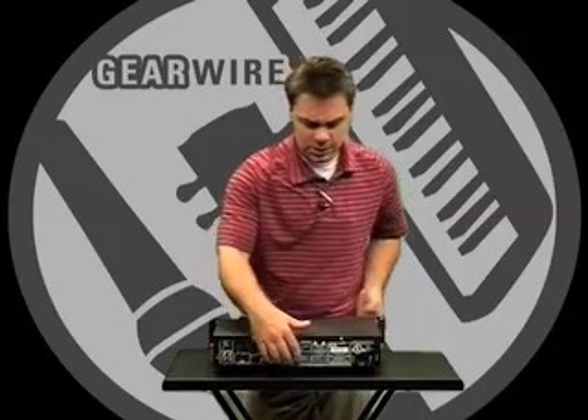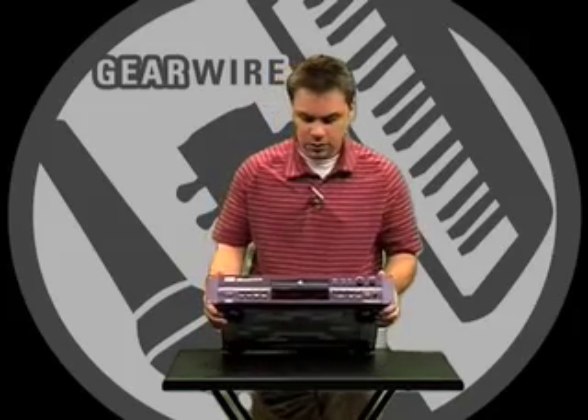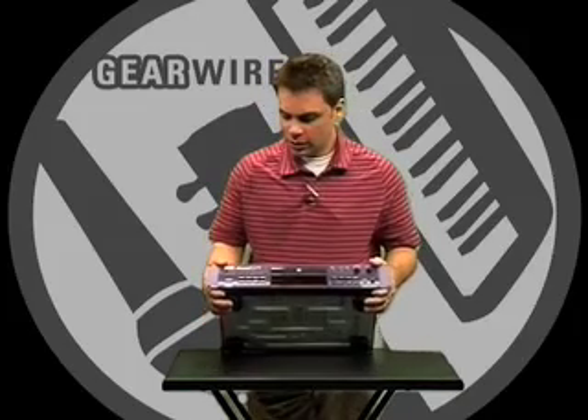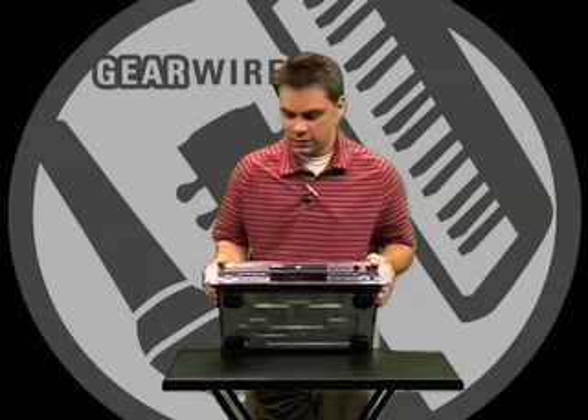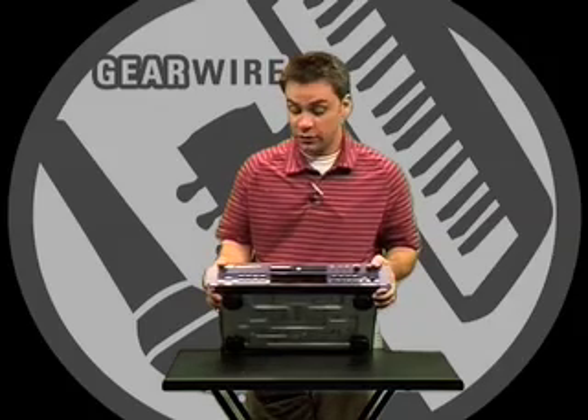We recommend using HHB media when you can. This is optimized for single speed recording for your critical recordings. You have fewer errors than you do with competitive products, and it is a professional machine. Thank you.